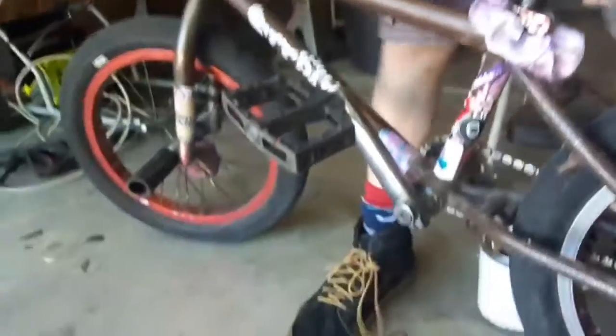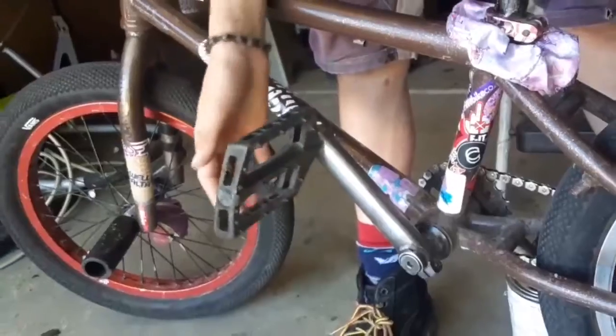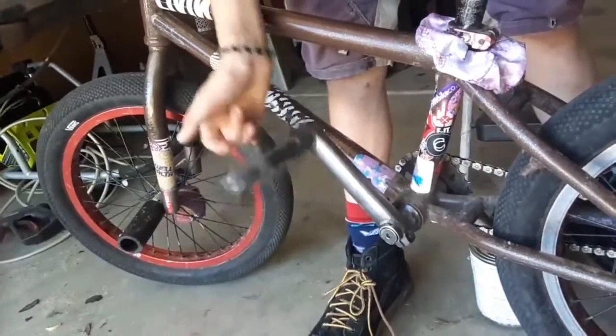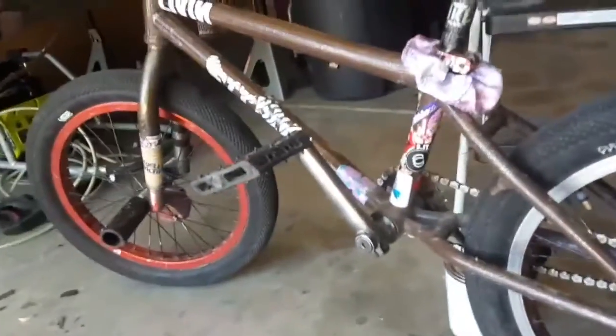Pedals — I have Primo pedals, I love these. I used to run Odyssey Twisted PC, I love those too, but they're actually right here and these things are hosed — got no knobs left. Sorry, technical difficulties.